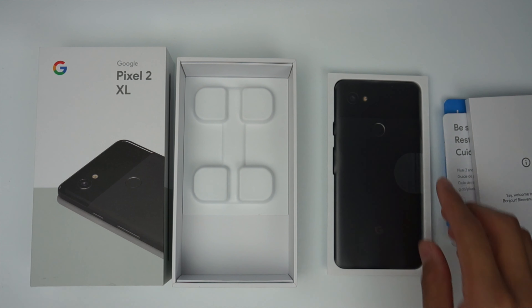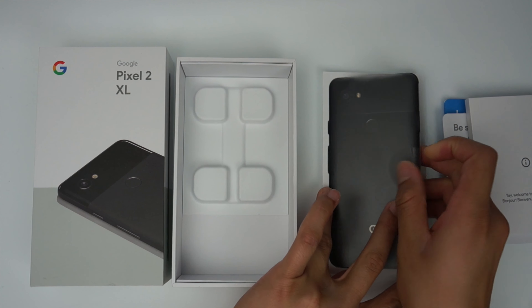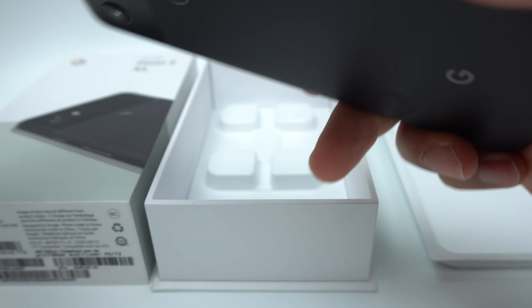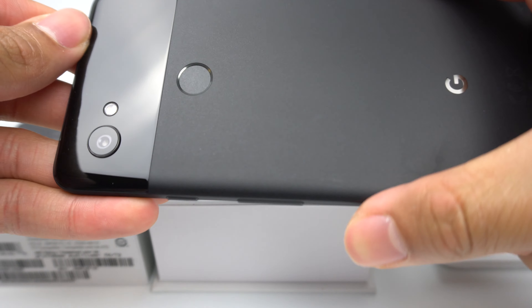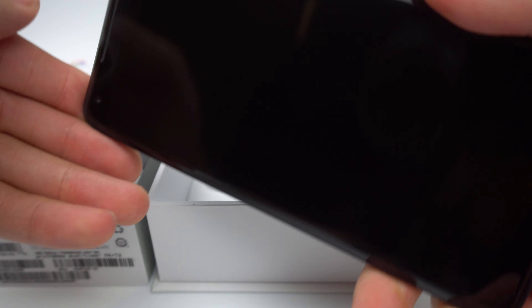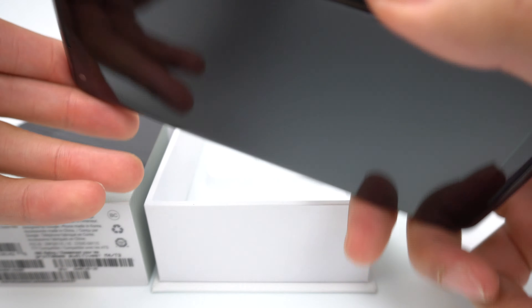Now getting back to the phone itself, I'll first remove the protective plastic. Honestly, feeling this phone for the first time, it feels a lot better than I expected. I wasn't too fond of the design after watching the Google presentation, but the phone does feel premium and nice to hold. The Just Black color also looks very sleek and professional.